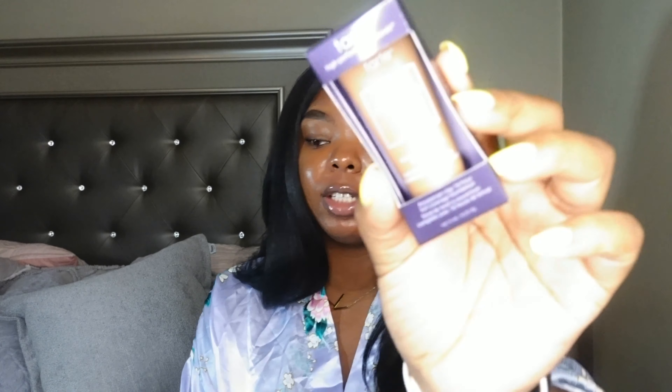Hey y'all, welcome back to my channel. Today I'm here with another foundation review. We're going to be reviewing the new Tarte Amazonian 16-hour clay foundation. I picked up the mini size — this is available in the full size and the mini size. I think the full size retails for $39.